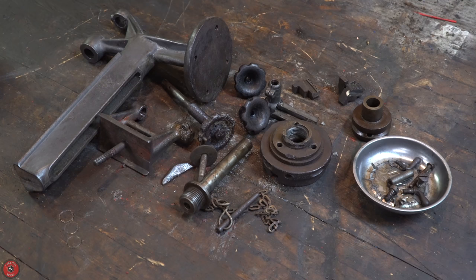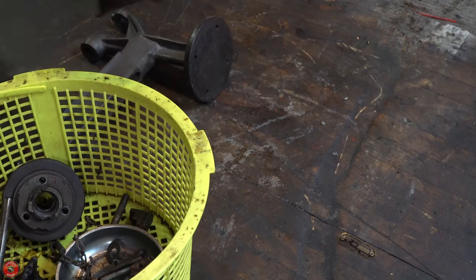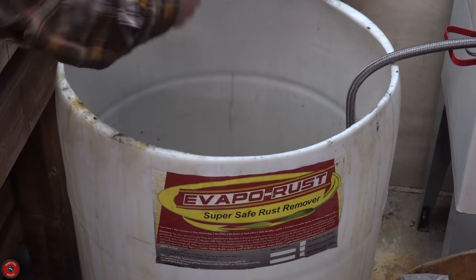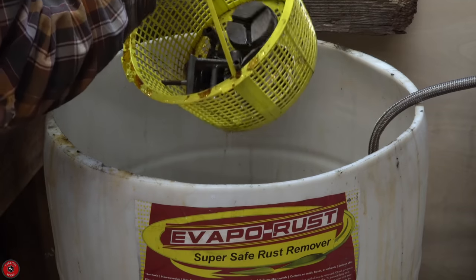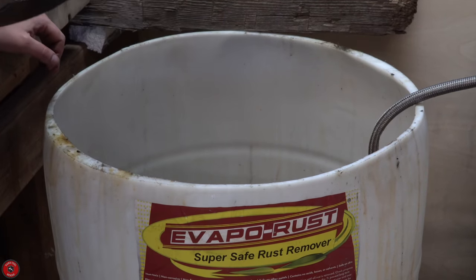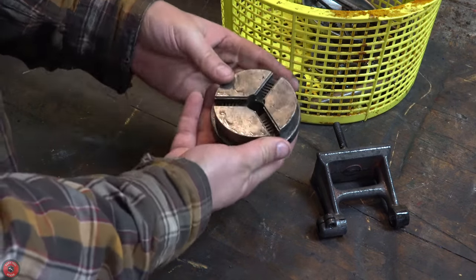All of these parts are just going to go into the Evapo-Rust, which is my favorite part of every video because it's so satisfying to have science do the work for me instead of sandblasting. It's nice to just put it in, wait a few hours, and take it out of the giant tub I now have. I haven't even filled it up yet, but if I start doing really big stuff in the future I'll have to.